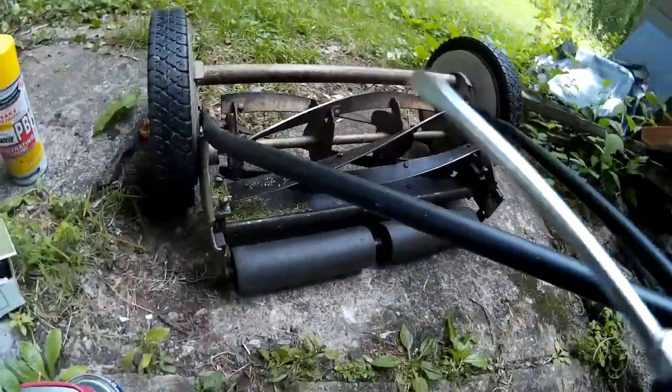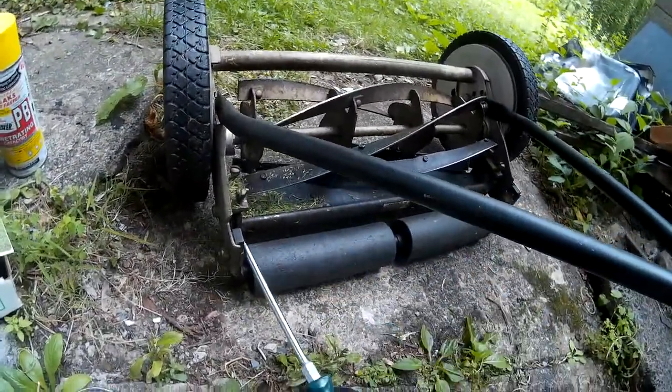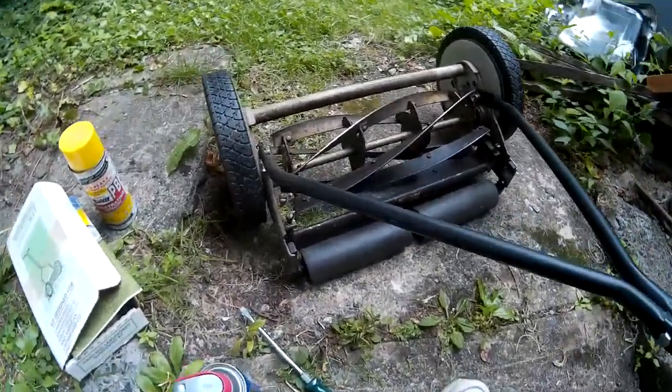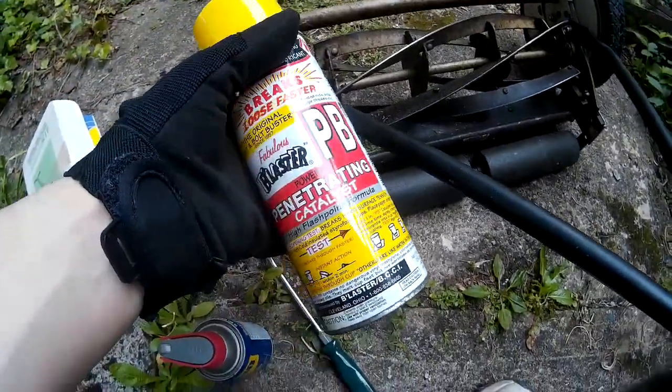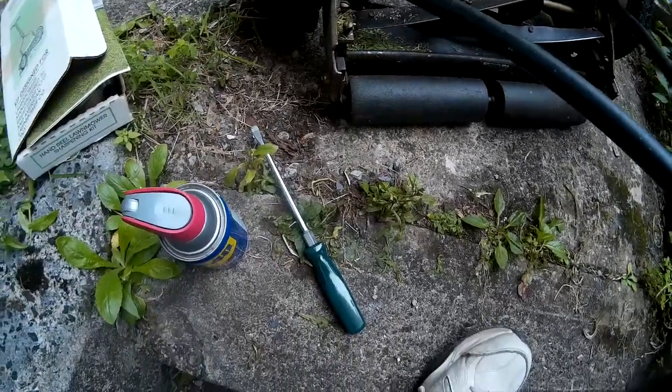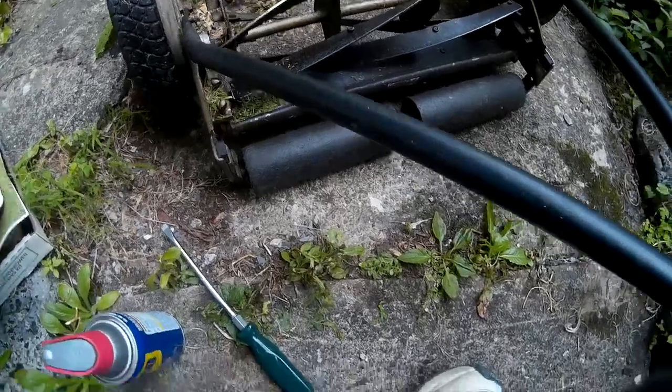Now the problem is I haven't done this in a long time. These screws are very tight. So what I did was I hit it with some PB Blaster, which is an amazing thing. Then I walked away for ten minutes. When I came back, I was able to turn those nuts. So there's a little tip for you.